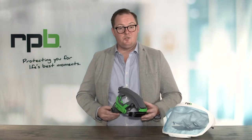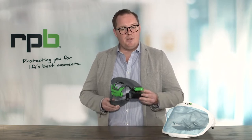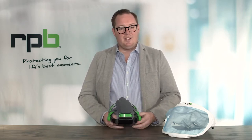Don't be afraid to try the head suspension on before you put the TICAM hood on. That way you know that the head suspension is fitting perfectly. Now we'll show you how to attach the TICAM hood.